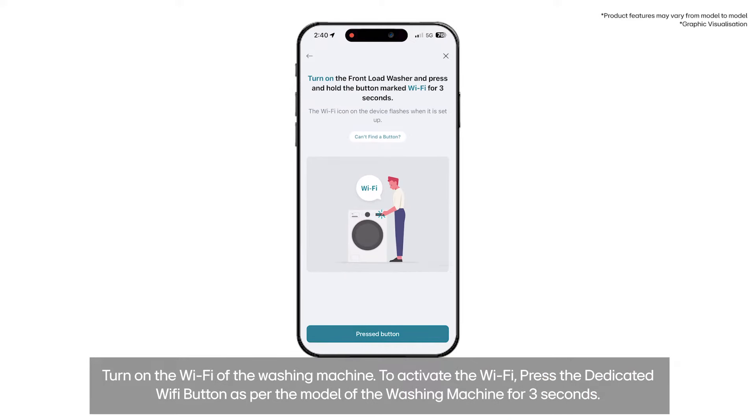Turn on the Wi-Fi of the washing machine. To activate the Wi-Fi, press the dedicated Wi-Fi button as per the model of the washing machine for 3 seconds. Then click on Complete Setup.